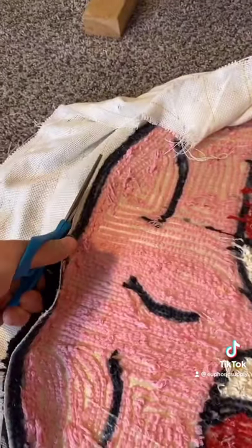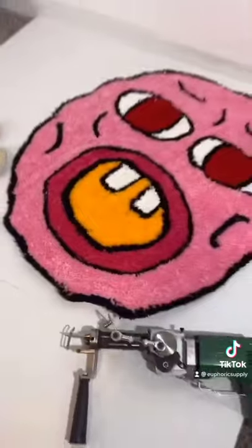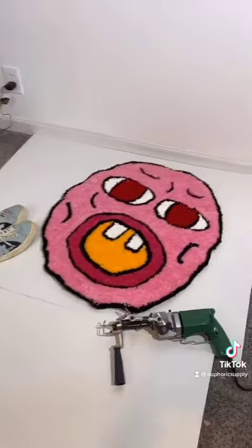Once you're all done, you can glue it like I showed in a previous video, and you're finished. Follow me for more videos on how I make rugs. Bye.